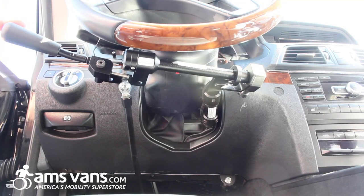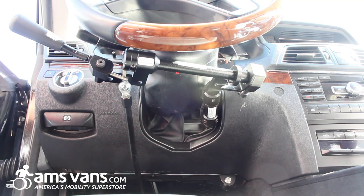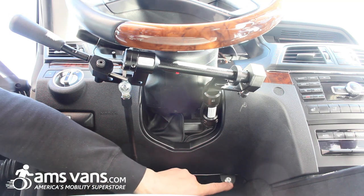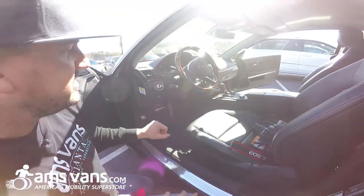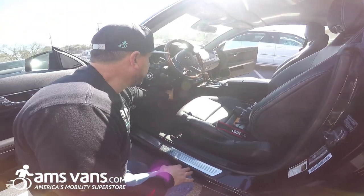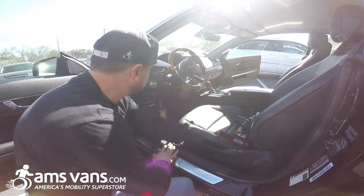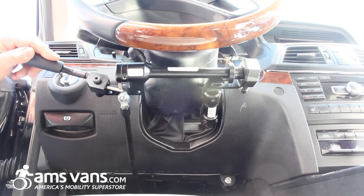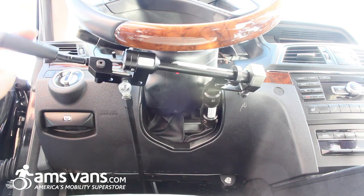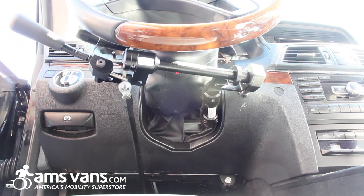What's nice about these new style hand controls is it's electronic gas. You do have a switch that we've modified and mounted on a special mount right here, so we don't have to drill into a nice dash like this. You push the button three times and it transfers the gas up to the hand control. You still have your standard brakes — push forward for brakes — and then this applies your gas.